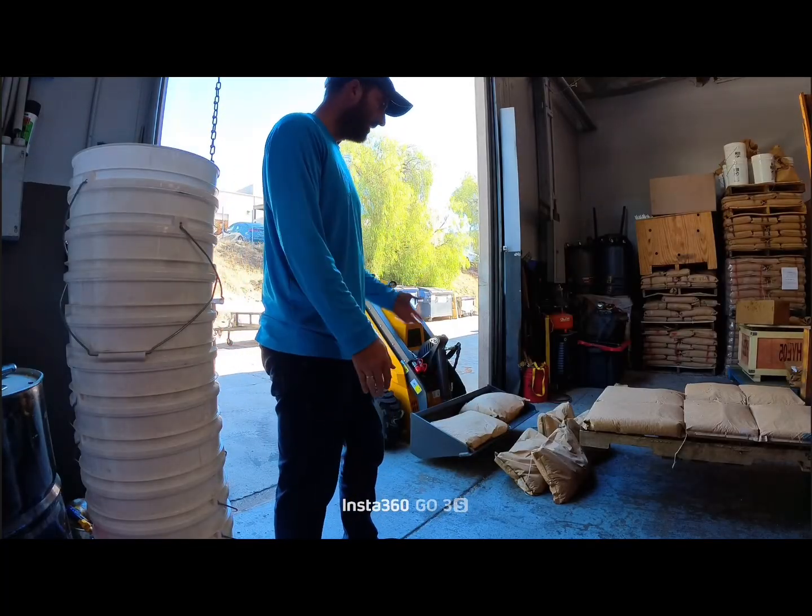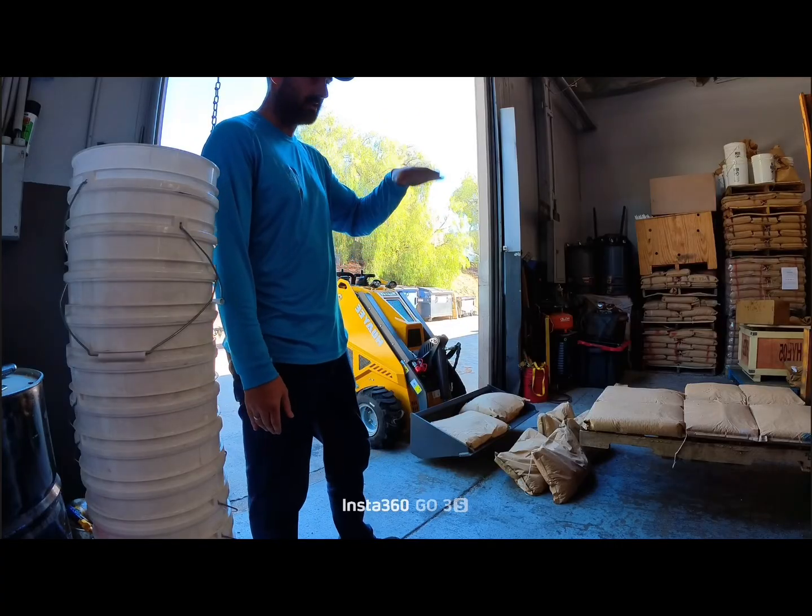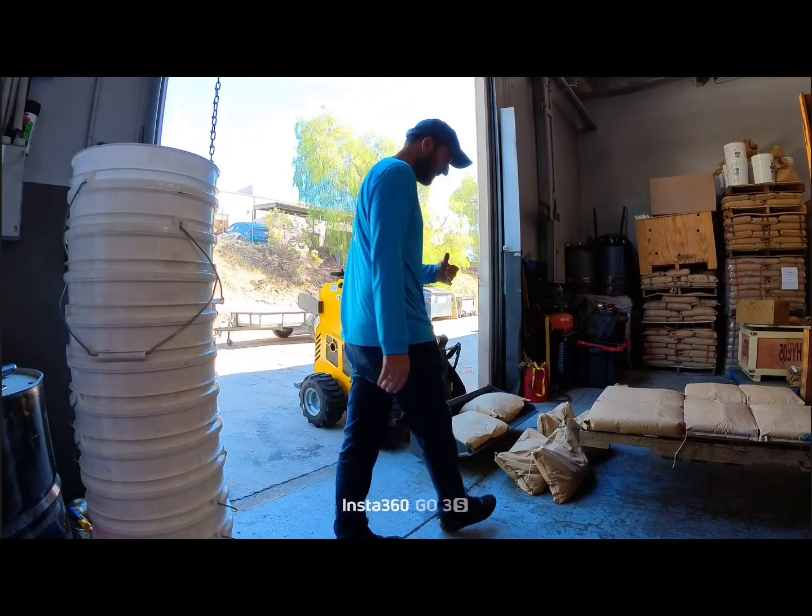Again, I'm 225 pounds here. We're going to add two more bags, go to 500 pounds, just to see if it wants to tip with me being on the back.